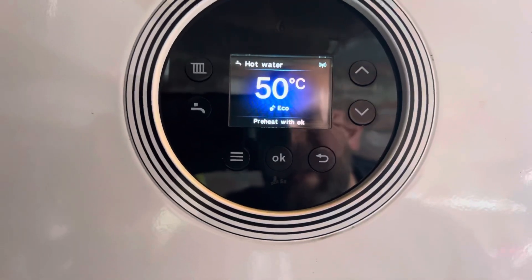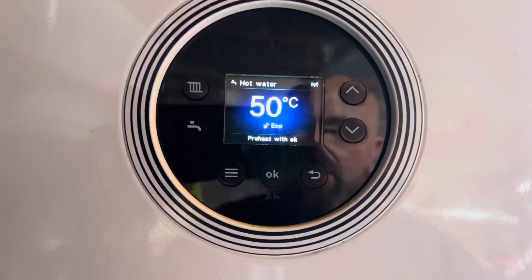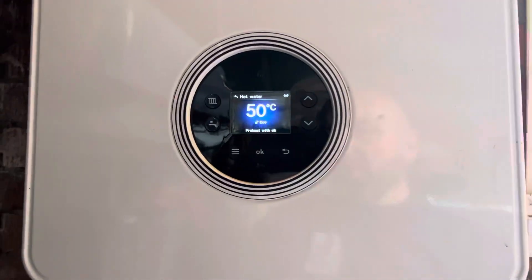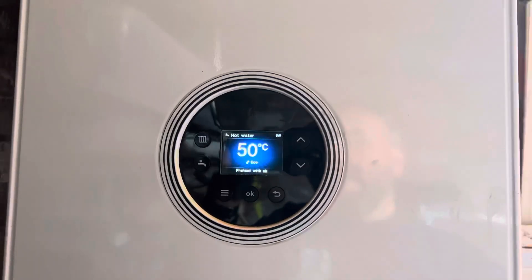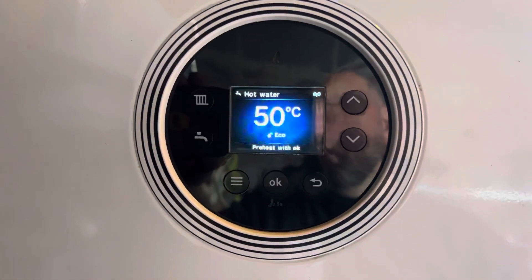If you want to enable preheat, hit preheat. Press it again to turn off preheat. Preheat is where the boiler will preheat a small amount of water ready to send into the house, so when the boiler fires up it's already there for you. And that is how you check the pressure on your Worcester 4000, 8000, or 2000.